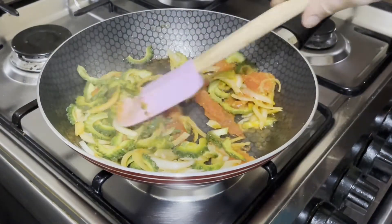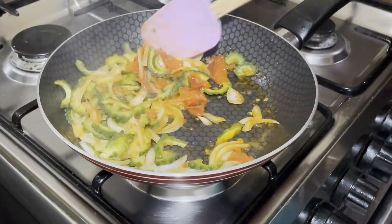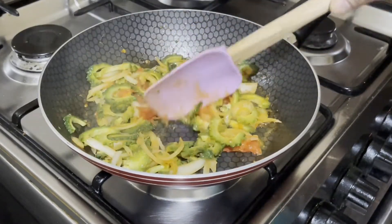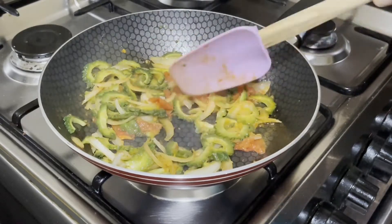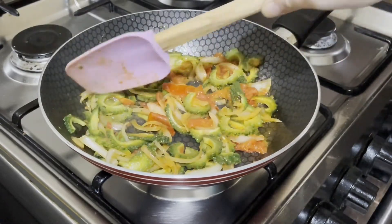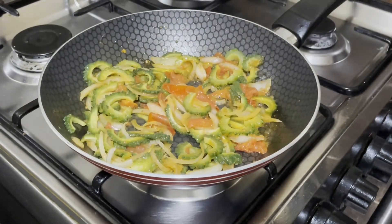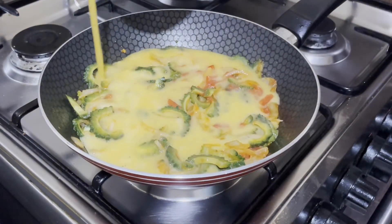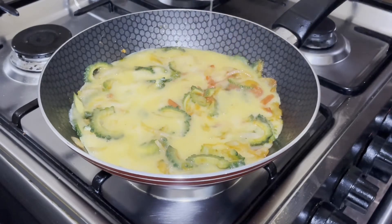Mix it a bit. When there is no more moisture, it's time to add the egg. You can also check the bitter gourd at this time if it's already tender or cooked as per your liking. Add butter if needed so the egg won't stick. I prepared 3 eggs seasoned with salt and pepper. Generously add to the gourd. Make sure the fire is low so the egg won't get burned.